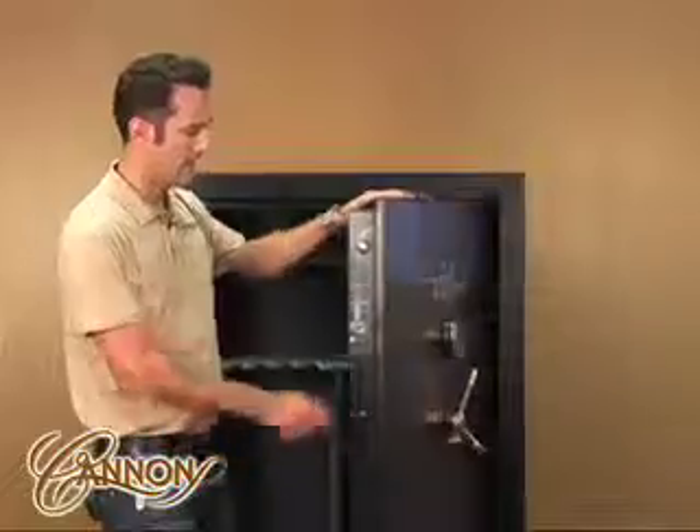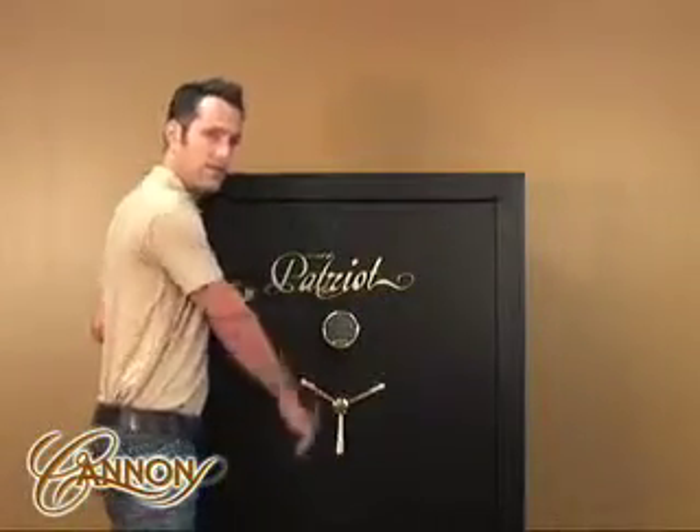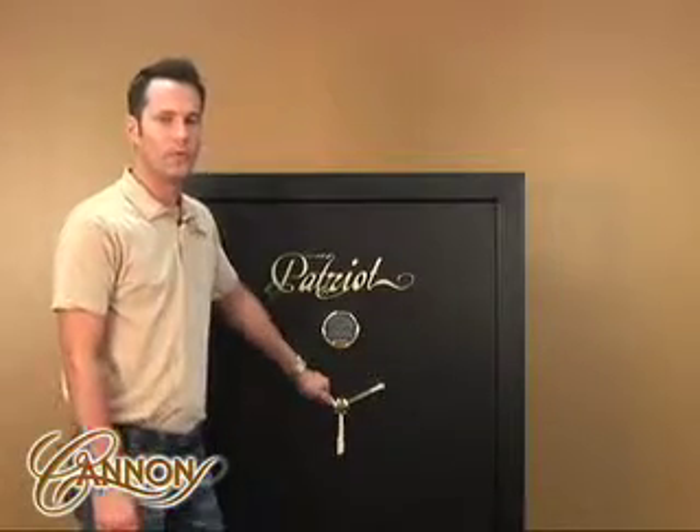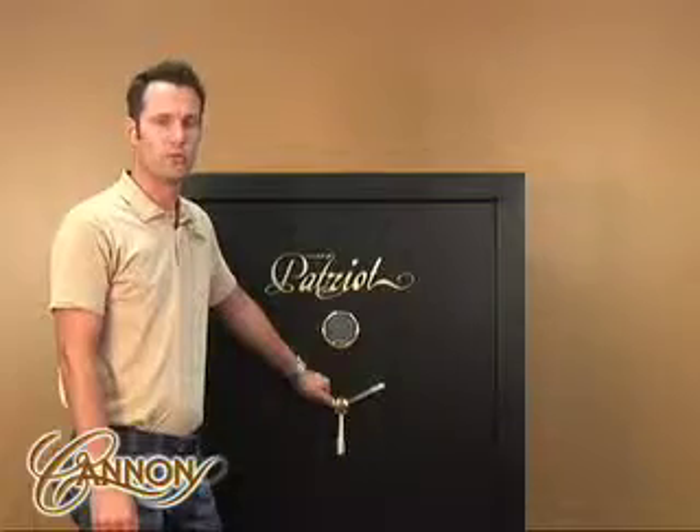All of our Canon safes have a lifetime in-home warranty. If your safe is ever damaged in an attempt to break in, a fire, or a flood, we will repair or replace your safe at zero cost to you, because nothing protects like a Canon.